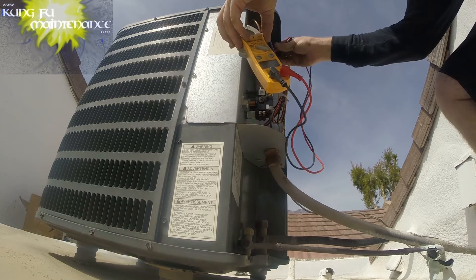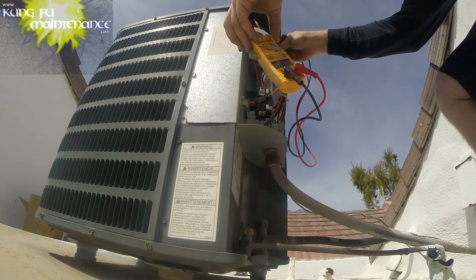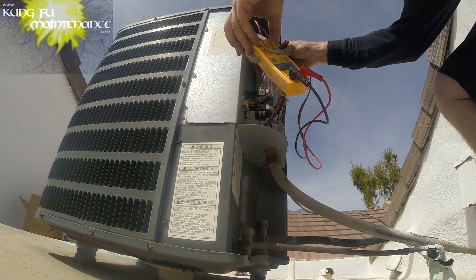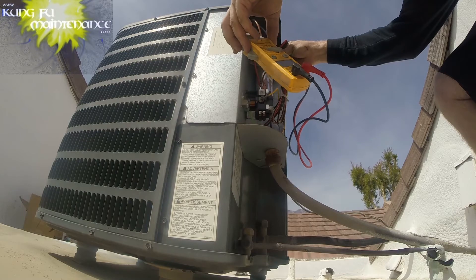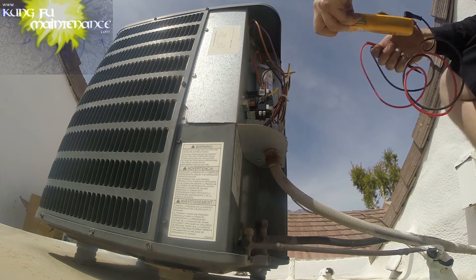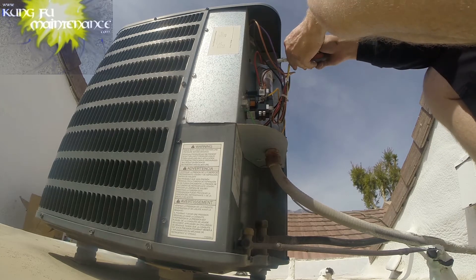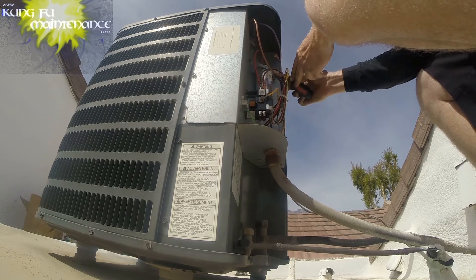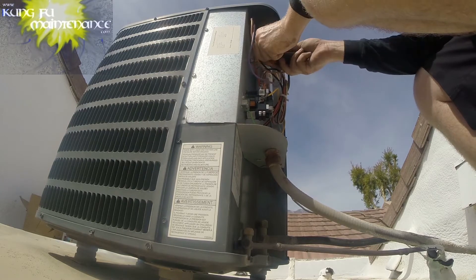We're going to go common to fan, looking for 5 — reading 4.87, so that's good. And common to herm, looking for 35 — reading 30.78. So it's weak. It's not super bad, but it's a good thing that we're changing this out here. So let's disconnect the wires. I need to move the screw over anyway, so I'll go ahead and pull the screw on out.